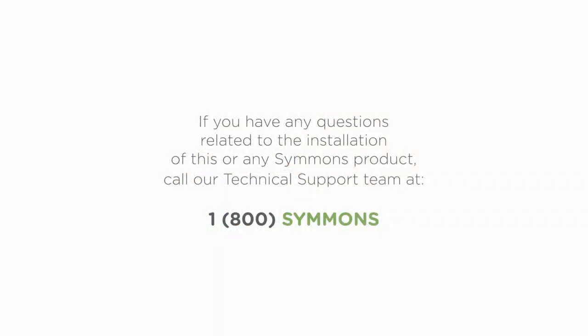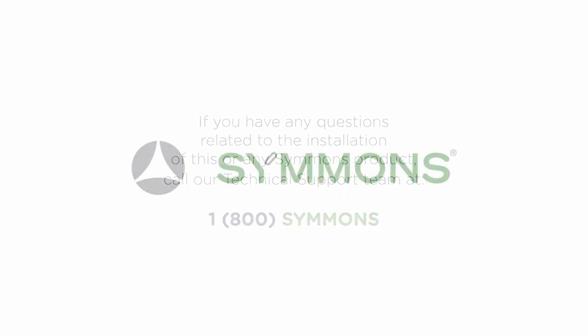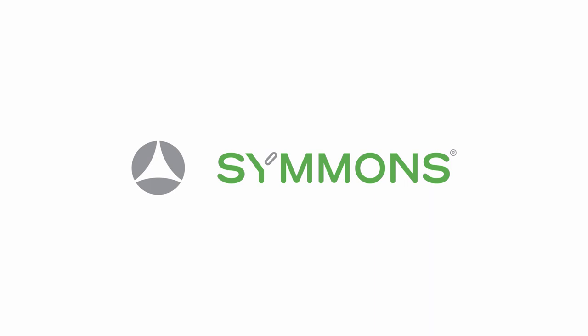If you have any questions related to the installation of this or any Simmons product, do not hesitate to call our technical support team at 1-800-SIMMONS. On behalf of the entire team at Simmons, thanks and have a great day.